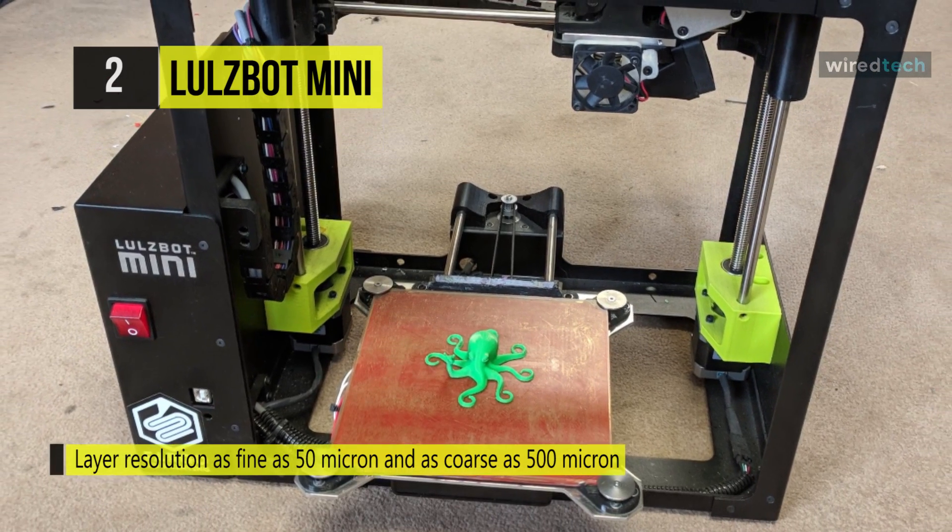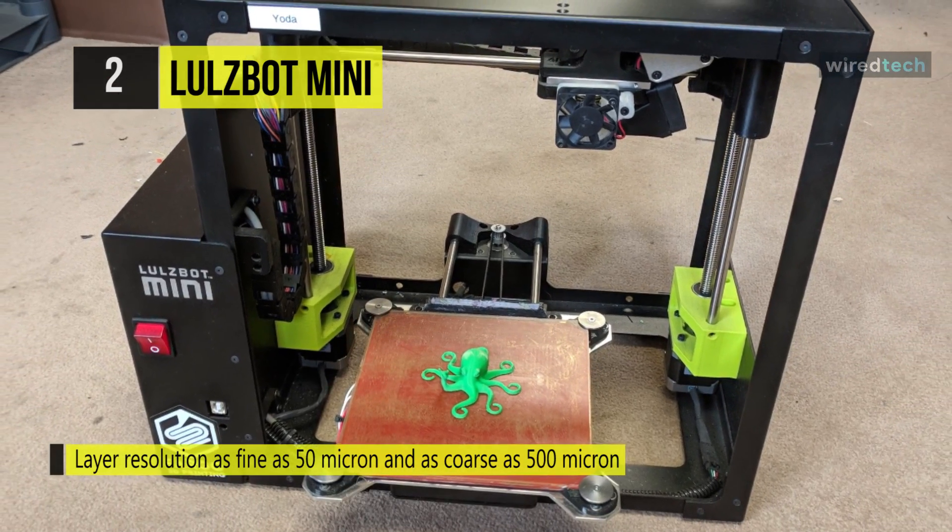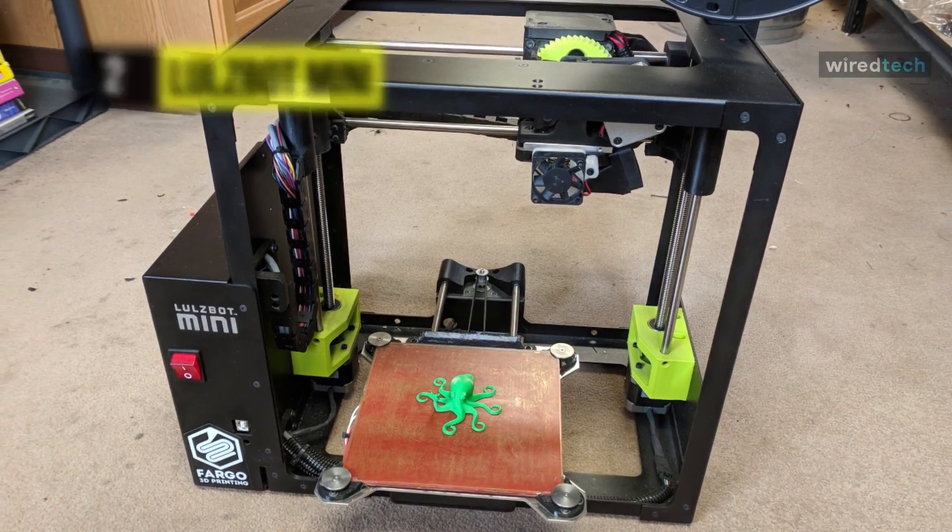The PEI surface on LulzBot Mini's heated glass bed keeps prints without the need for solvents or glues. Moreover, the modular tool head carriage design allows plug and play with different print heads for a growing selection of 3D printing filament materials.